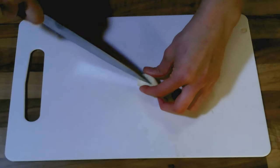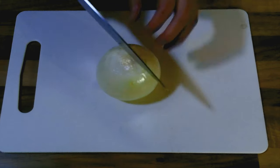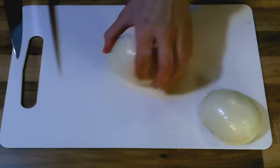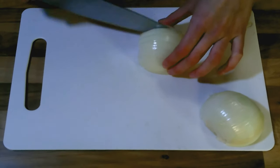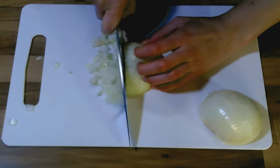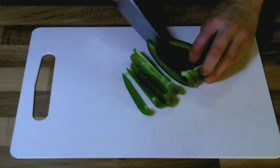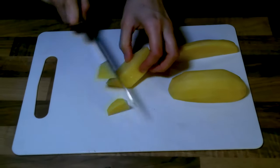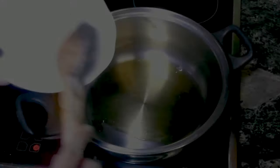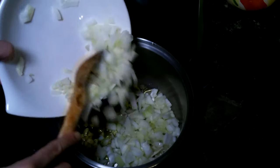We are going to chop the garlic. We chop the onion. We are going to slice the pepper. We are going to chop the potato into regular pieces. Now in the pan we are going to fry the garlic, the onion, and the pepper.